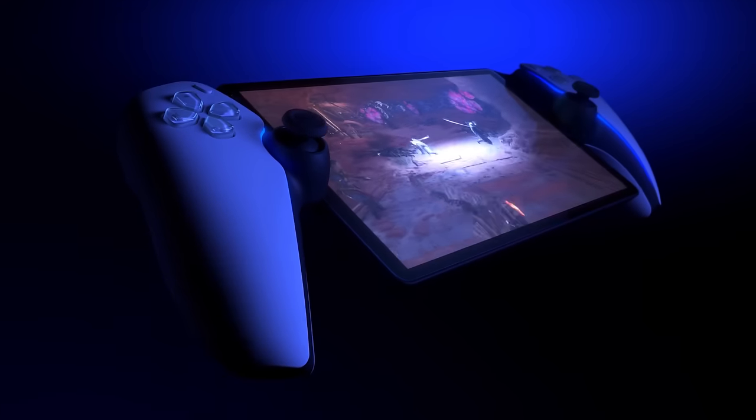This is a really big project and I've spent a lot of time on it. You're probably asking yourself why, what's the entire point of this? Well, this is actually direct retaliation for Sony's new handheld, the PlayStation Portal.